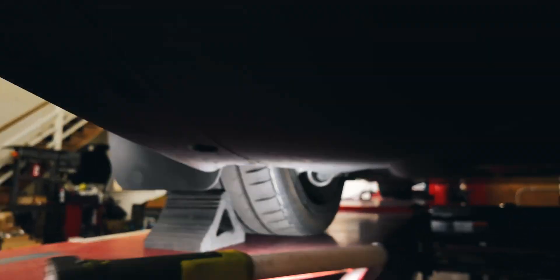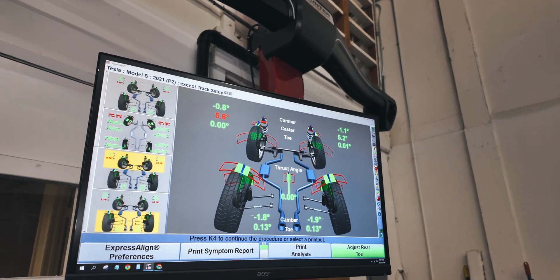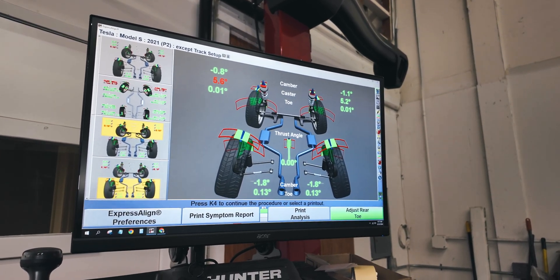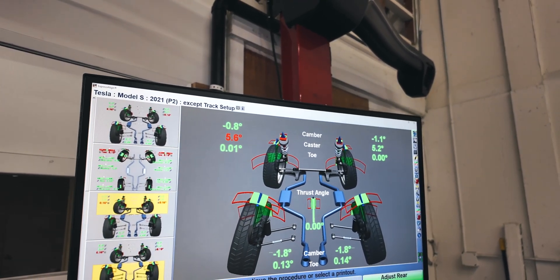So now let's go look at his readings. We have good toe on both sides, but we have negative 1.8 degrees of camber on either side. The front is at zero. So this vehicle is currently in the medium height.